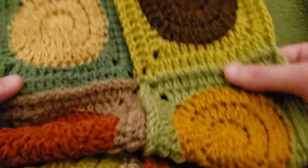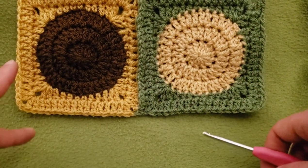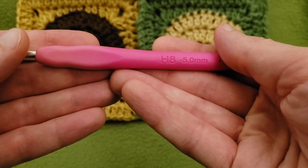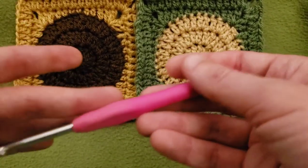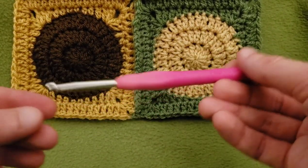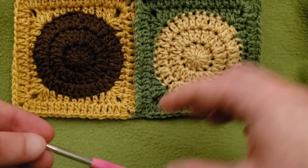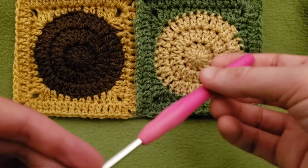Today we're going to be making two more squares to add to this scarf to show you just how easy it is to do the join-as-you-go method. This is a weight 3 yarn, so I'm going to be using a size H 5mm hook. You can of course use whatever works for you — whatever yarn, whatever hook size. If you want to do a stash buster, just make sure that the weight and material are consistent.